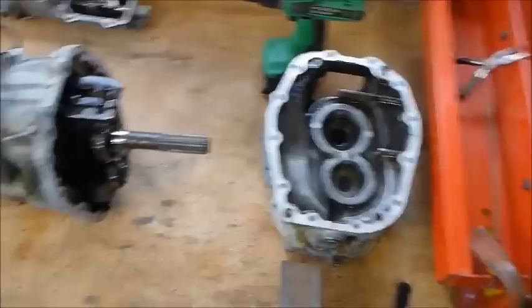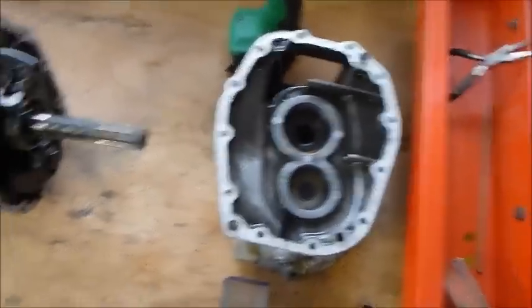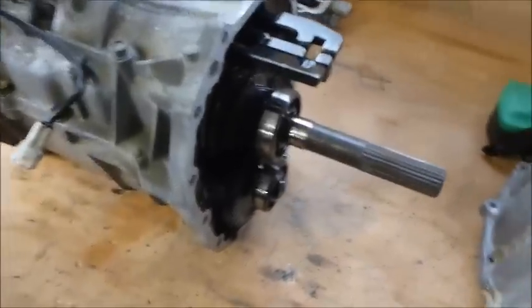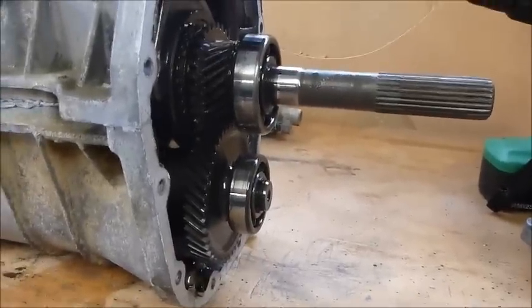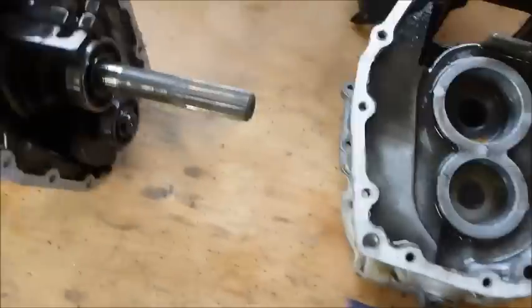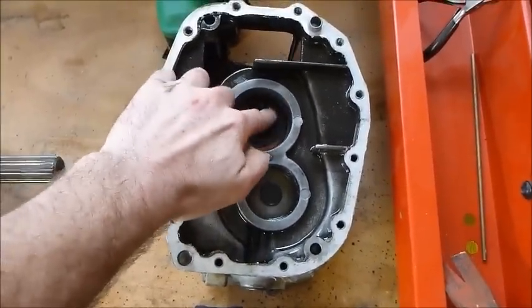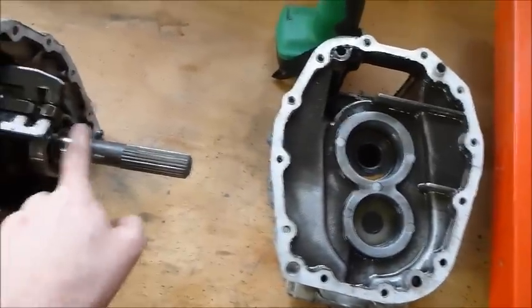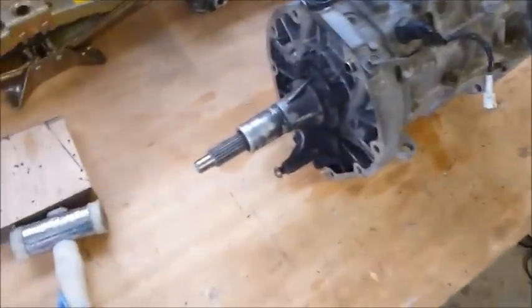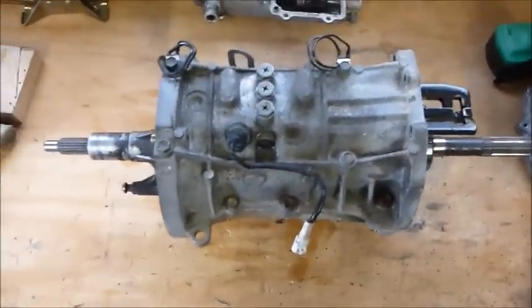Here is the gearbox split from the adapter case. You can basically see how it all works - there's a bearing on the output shaft and a bearing on what I assume is the side shaft, and they go into those locations on the adapter case. When I replace all the bearings I'll also replace the oil seal that goes around the output shaft. The next step is to pull off the bearing retainer from the input shaft and then look at how to split the two halves of the gearbox.